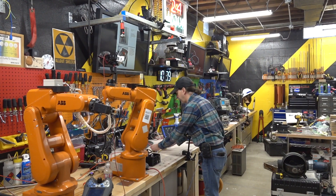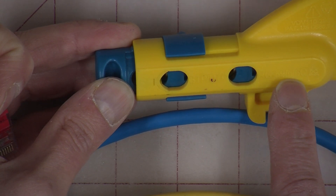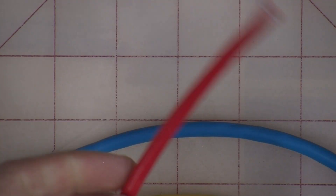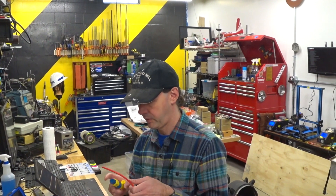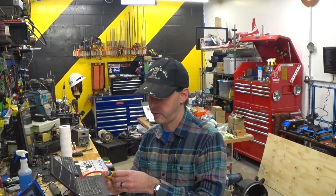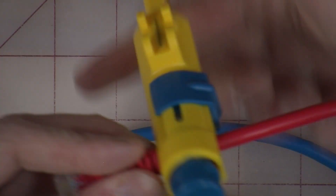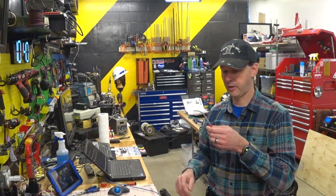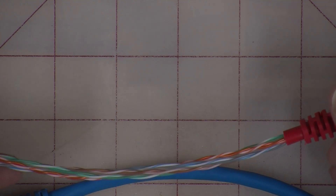There's two different holes on this — STP/UTP, and then RG-59/6 and whatever. So we want to use this hole. This is UTP — unshielded twisted pair. I'm just going to run this right down the cable like that, and then just spin it and pop it off. And now that'll just come right off, and it leaves me with a perfect, pristine, clean end. Nothing to it.